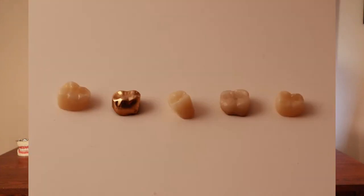Did you know that there are five different types of dental crowns that you can get for a back tooth? In this video, I'm going to show and talk about the five different types and give you the pros and cons of each. I'll also tell you which type of crown I use most often in my office.